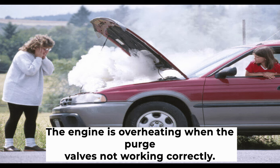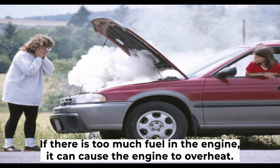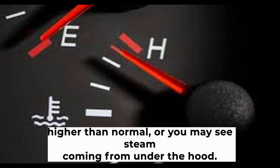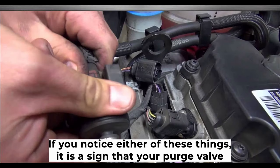The engine may also overheat when the purge valve is not working correctly. This is because the purge valve helps to get rid of any extra fuel in the engine — if there is too much fuel, it can cause the engine to overheat. You may notice that your car's temperature gauge is reading higher than normal, or you may see steam coming from under the hood. If you notice either of these things, it is a sign that your purge valve needs to be fixed.